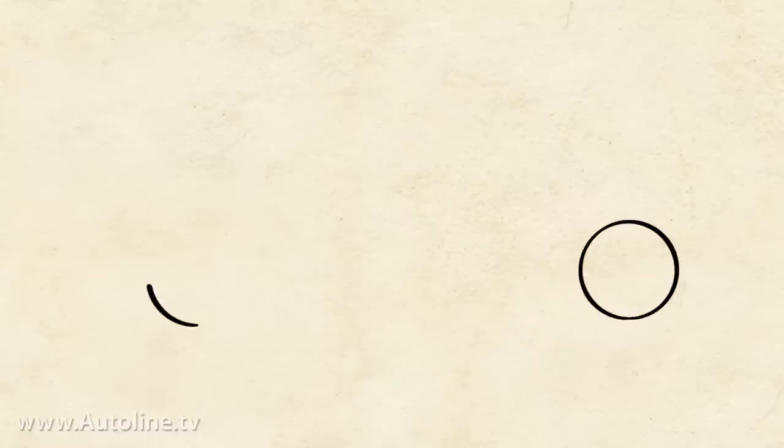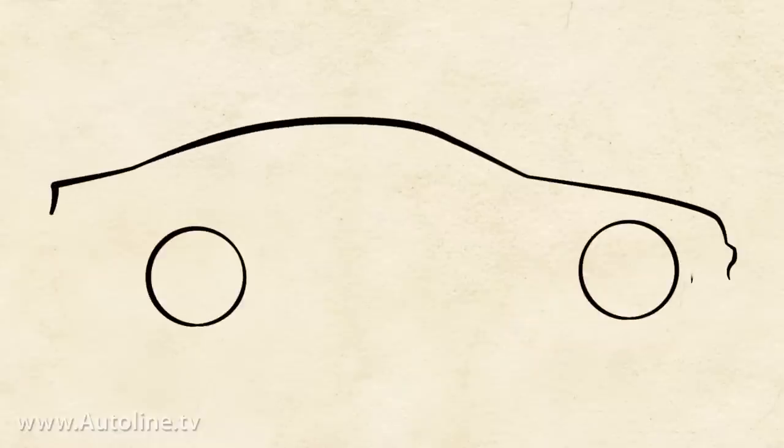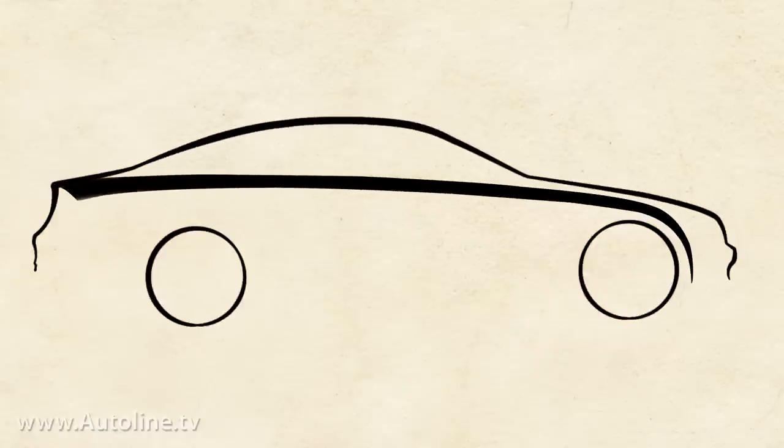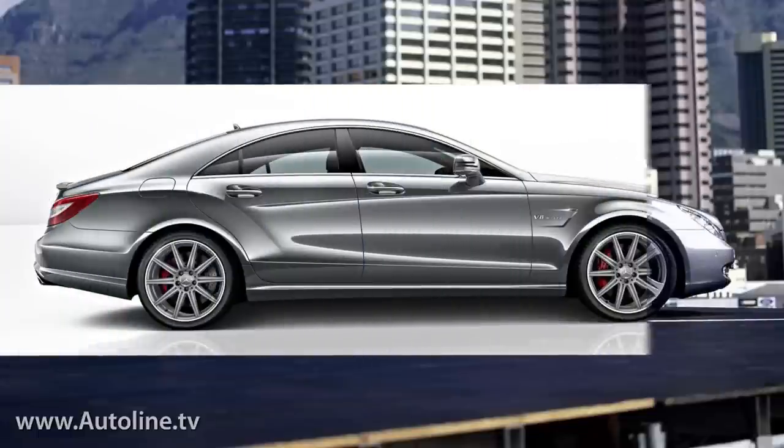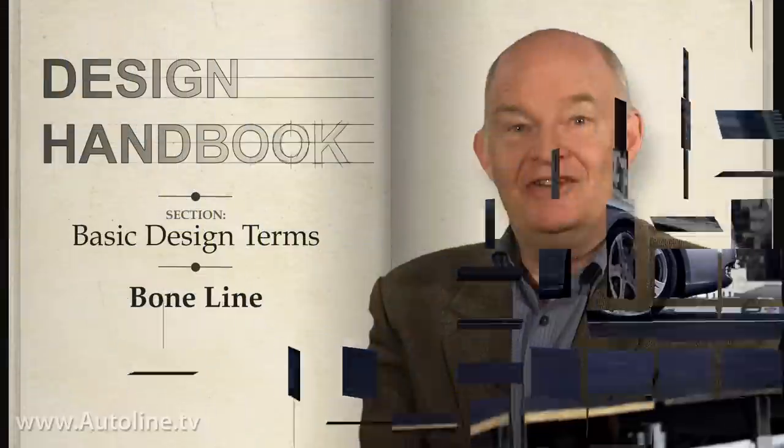One of the strongest examples of the bone line on a recent vehicle appeared on the first generation Mercedes-Benz CLS. It's still spectacular, and in my far-from-humble opinion, visually much superior to its successor. And there you have it — the straight skinny on bone lines, automotively speaking.